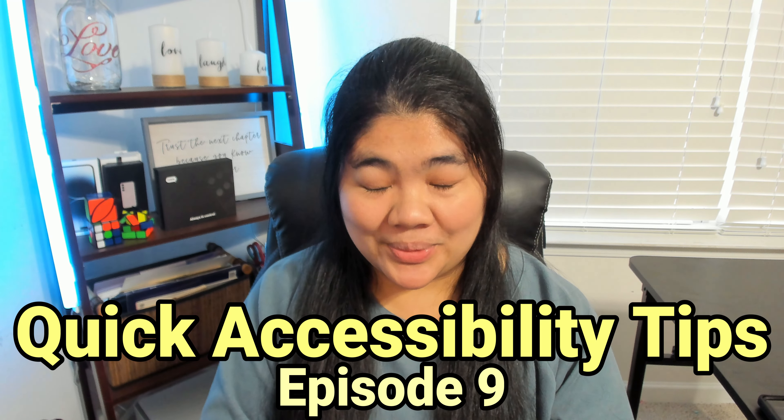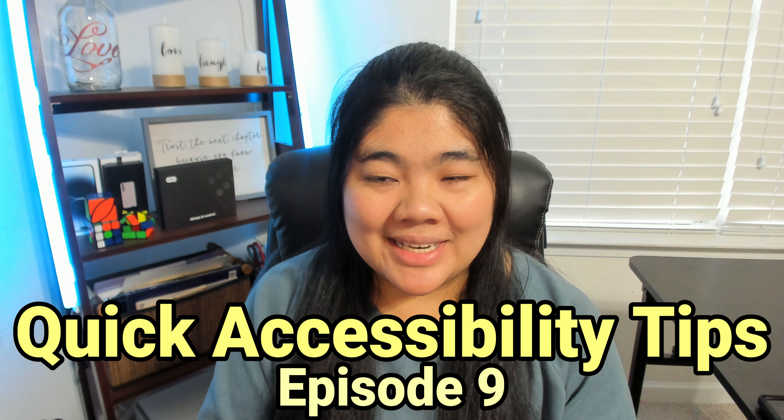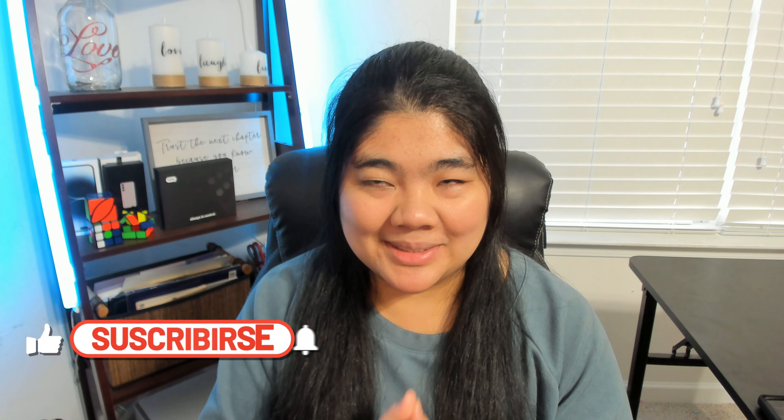Welcome to Quick Accessibility Tips, or QAT, episode 9. I'm Karyon Accessibility, and I talk about technology and accessibility.